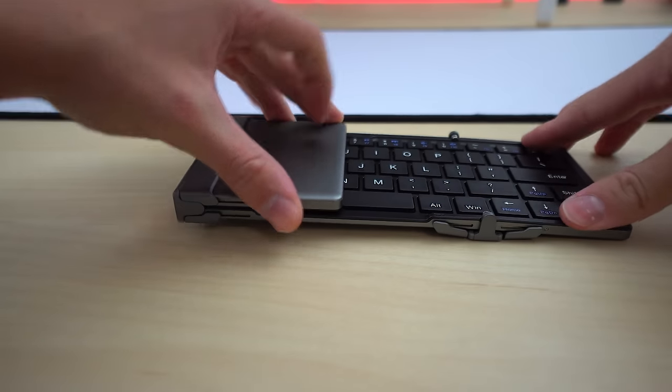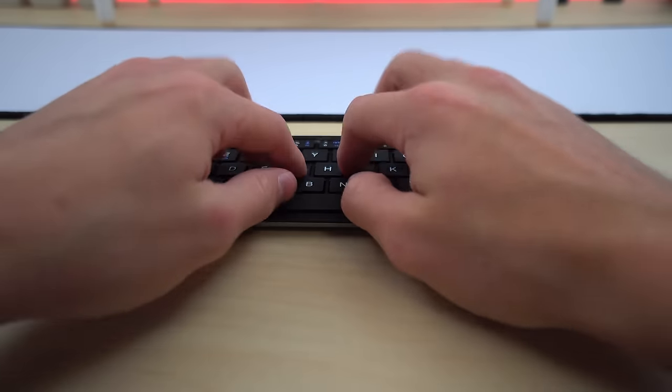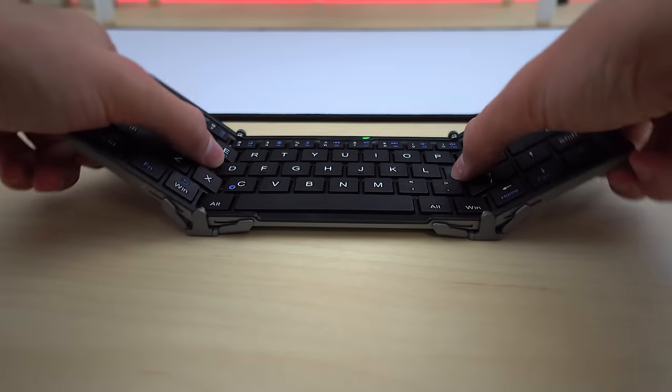It folds into a really small form factor that you can throw in your bag or put anywhere. When it comes out it stays pretty rigid — it's made of metal — and you get a real keyboard with actual switches that feels normal to type on. That's what's key: a keyboard that feels normal to type on effectively.